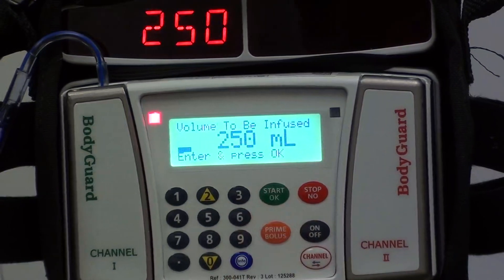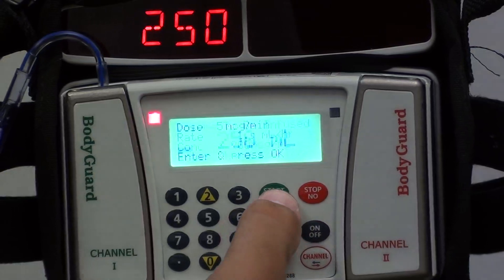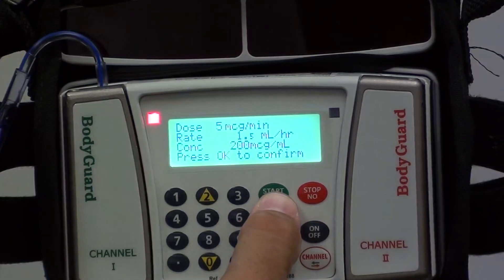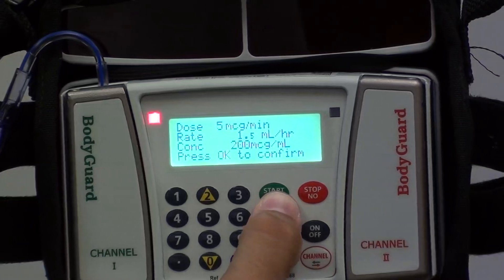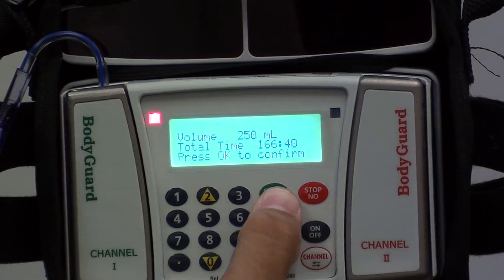It's going to then ask you what your volume to be infused is, which in this case is 250 mLs. Press OK again, and then confirm your dose, your rate, your concentration, and your volume to be infused.